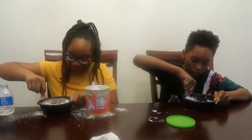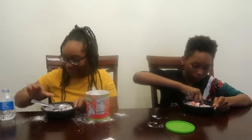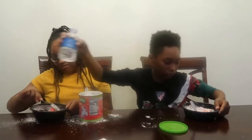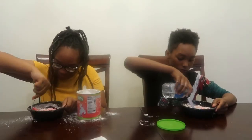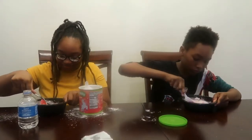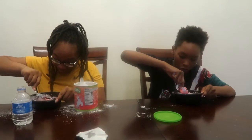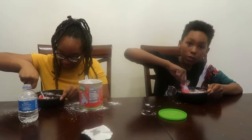Yeah, see — look what you did, see. This is more like oobleck. I'm gonna use my hand, man. Can we use our hands?